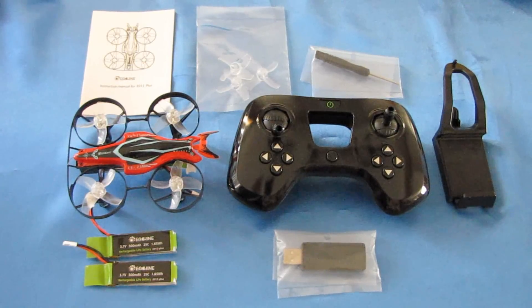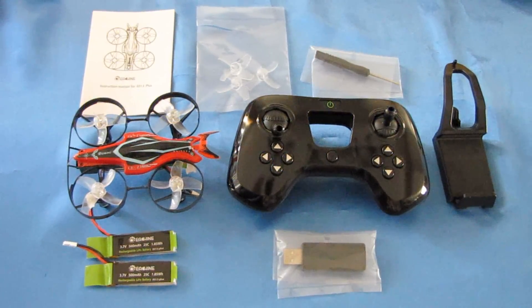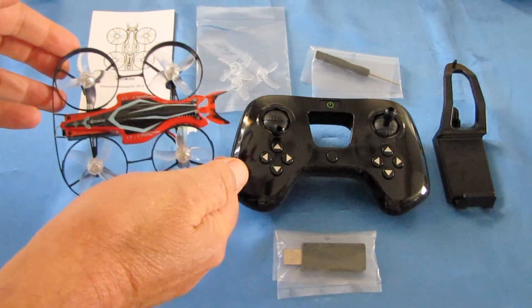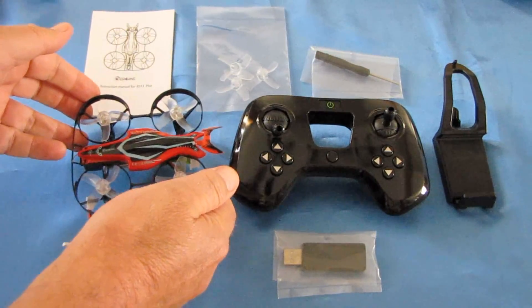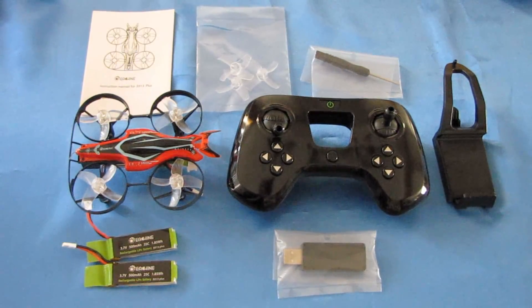QuiCupter101 here with another neat review of another neat quadcopter. This is the E-Sheen E013 Plus version. I reviewed previously the E-Sheen E013, which was similar to what this is trying to do, which is an acro trainer for beginner pilots, an acro FPV trainer. The E-Sheen E013 kind of did the job, but it wasn't the greatest flyer in the world. I'm hoping they improved it with this one.